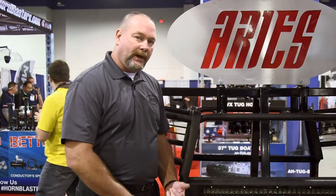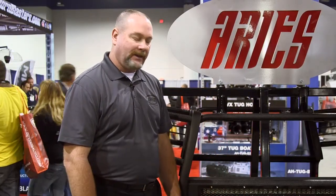The grill is available in a polished stainless steel, a brushed finish, or the black — or you could take it off and run just the light bar coming through.